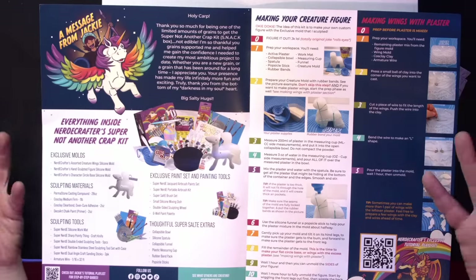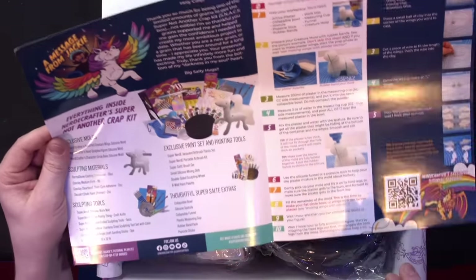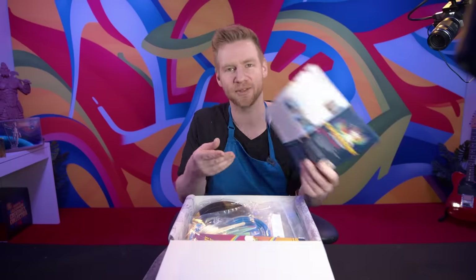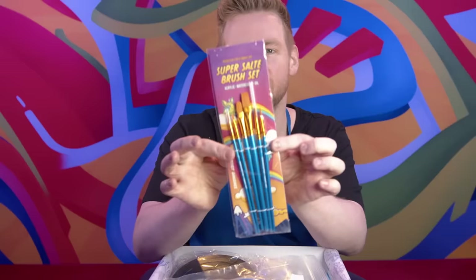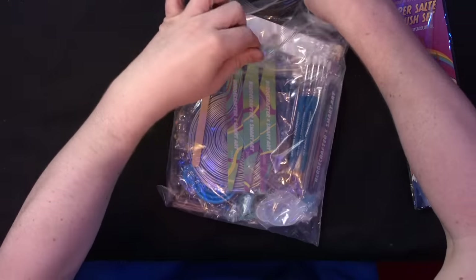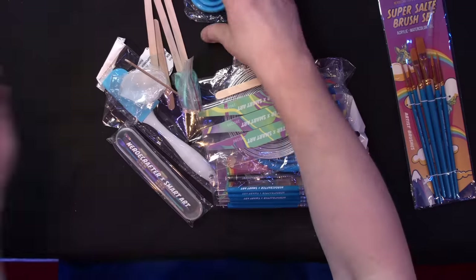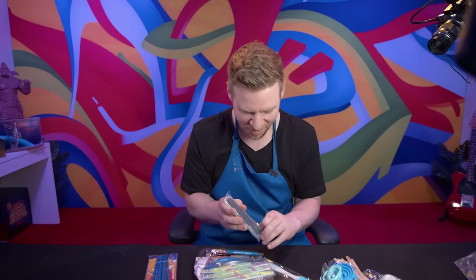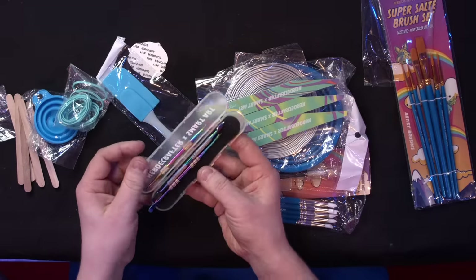Just like last time, we have a guide showing us how to use the contents of the kit. Is there an airbrush in here? I need to get in here. We've got brushes again, beautifully branded. Thank you, Jackie. This looks like a variety of things, including silicone pouring and mixing tools. You have gone full rainbow here. I am so pumped.